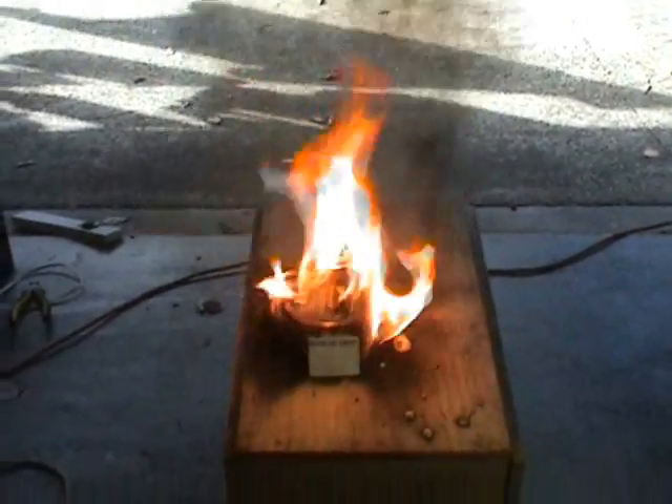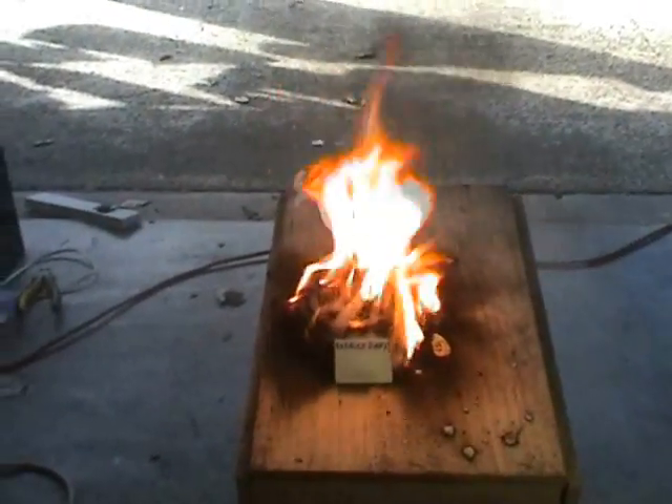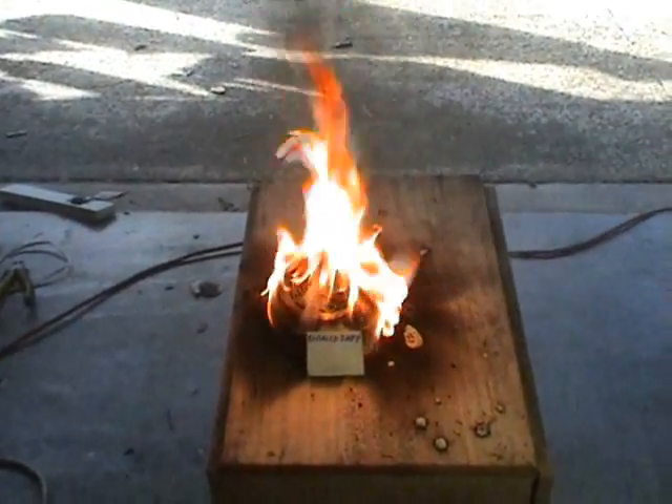That happens when the smoke alarm is overvolt it. It's about 24 volts. It's a bit of enhancement of course.